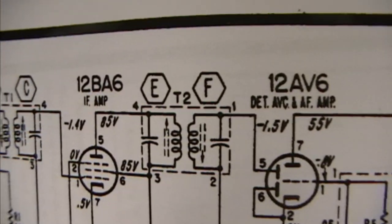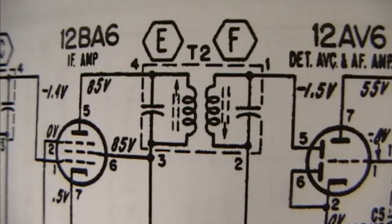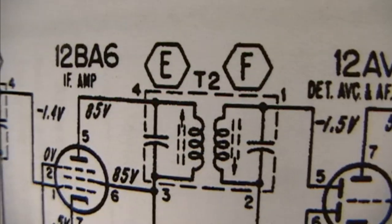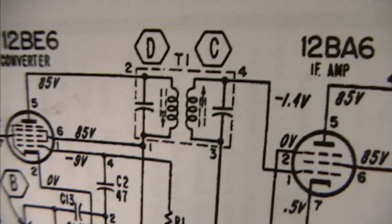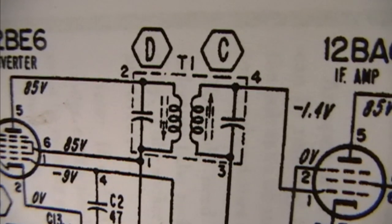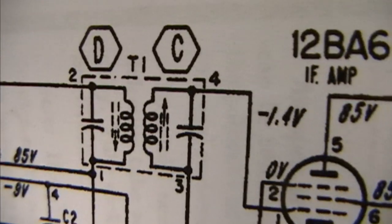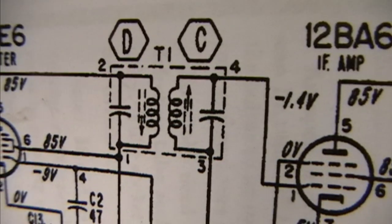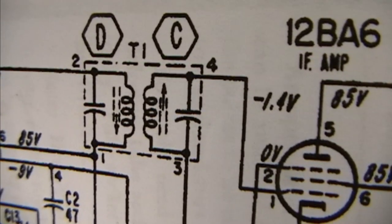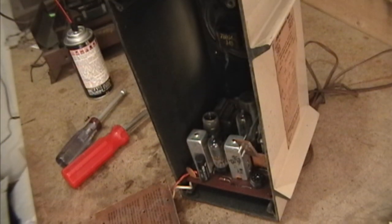My biggest fear really is the IF cans. They don't give you the values for those capacitors. You may have heard that quite often in these radios those caps go bad, because they're just made from some sheets of metal with a sliver of mica in between, and those can deteriorate over time. But let's not worry about that right now.